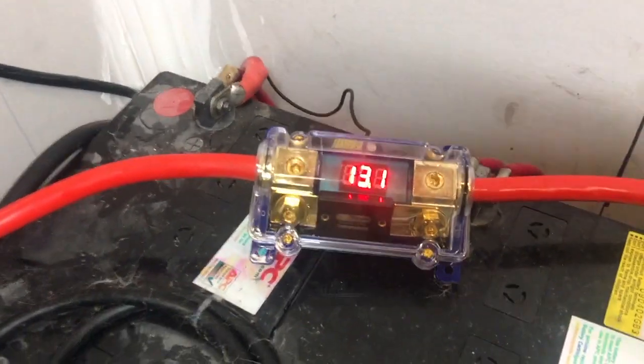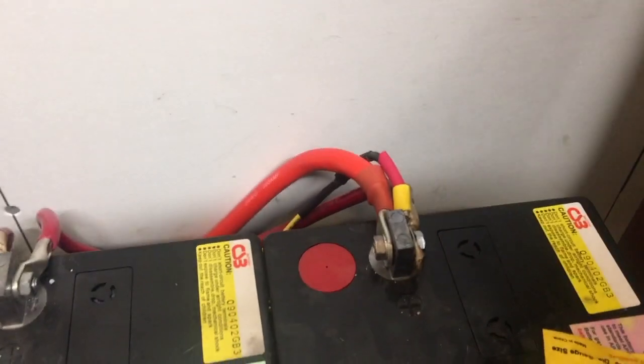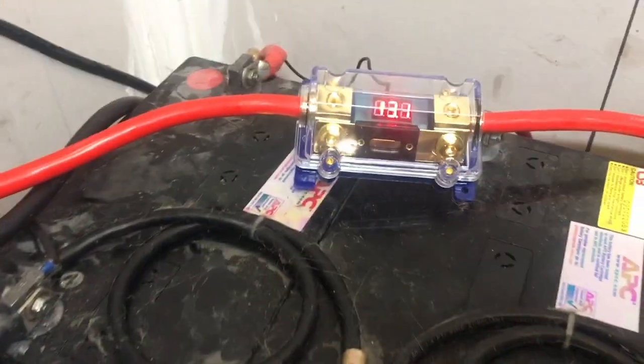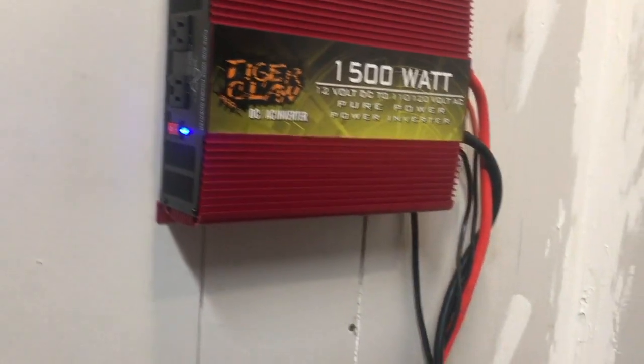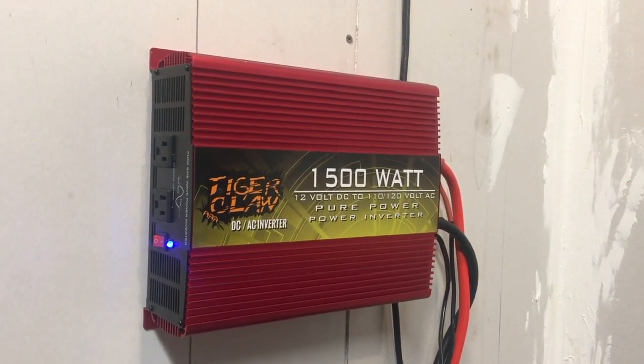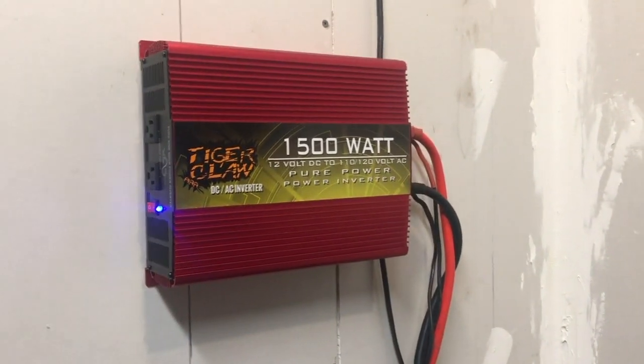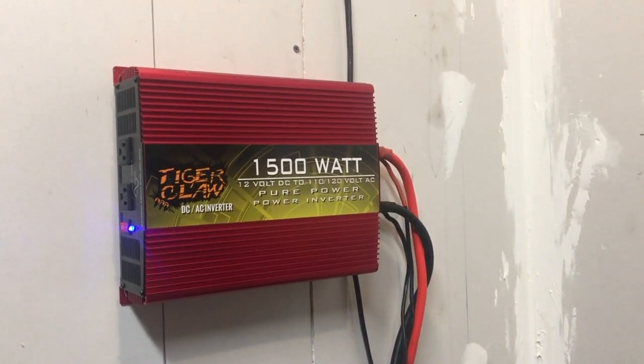Solar's on. I got it mounted up — the big two-gauge cable is plugged in where the solar comes in, and these big ones just link the other two rows of batteries together. There's the ground, and there's a little tiny wire that has to be grounded to show the current — we're at 13.1. There's the 300 amp fuse and 900 amp hours of current. That's it — OSB 1500 Tiger Claw pure sine wave inverter installed.